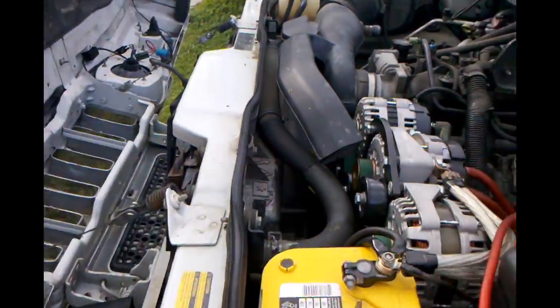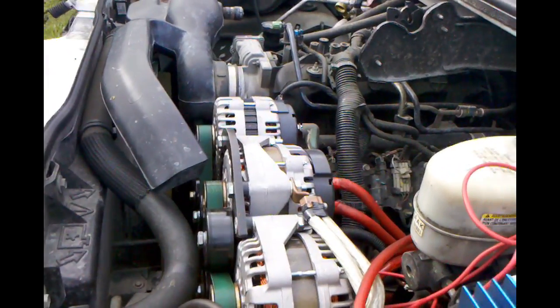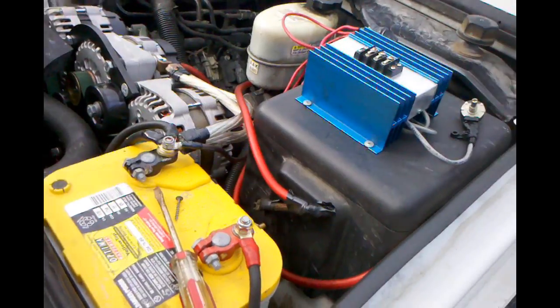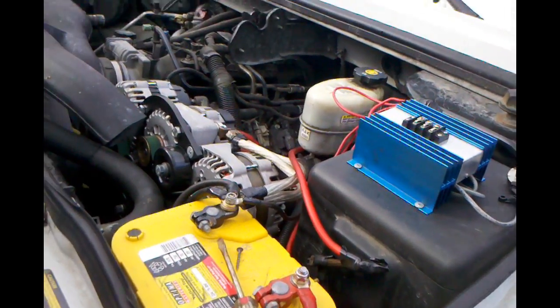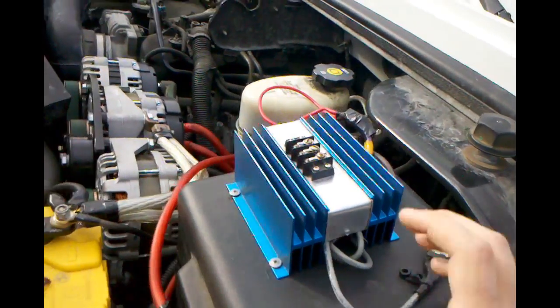After installing the quad alternators, I ran into a bit of an issue. The external regulator I have is not really liking all the amperage, so it actually burned out on me.